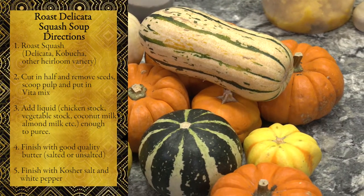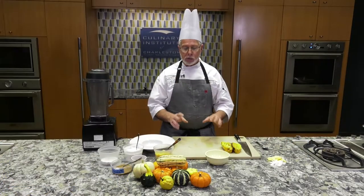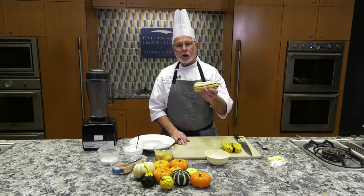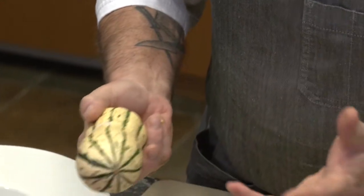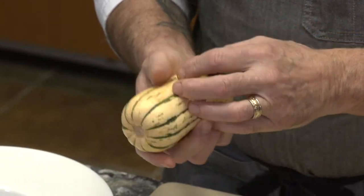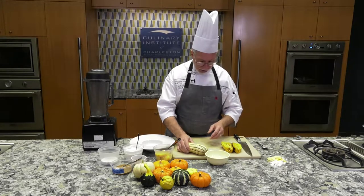They're extremely versatile with different cooking mediums and different flavors. Today we picked a beautiful delicata squash. Delicata is an interesting squash because it looks almost like a zebra, but it has a really sweet flavor and texture in the center, and it's very easy to work with. We're going to roast this.